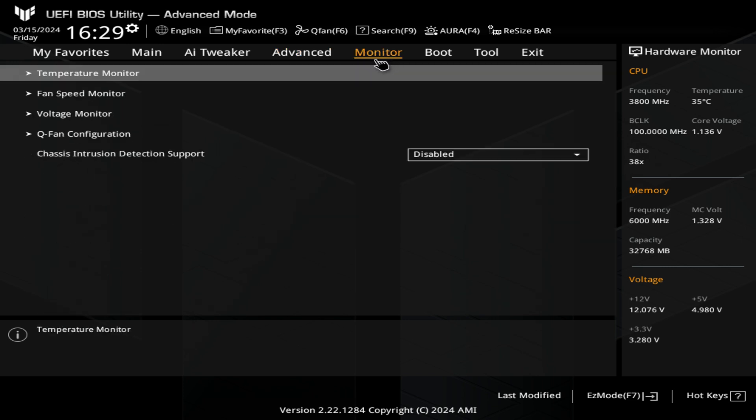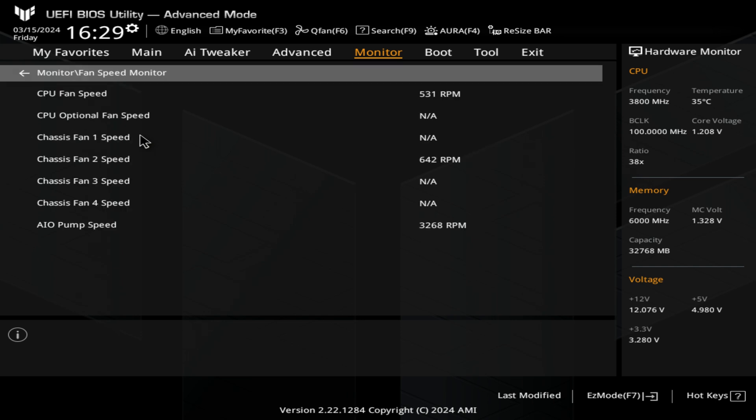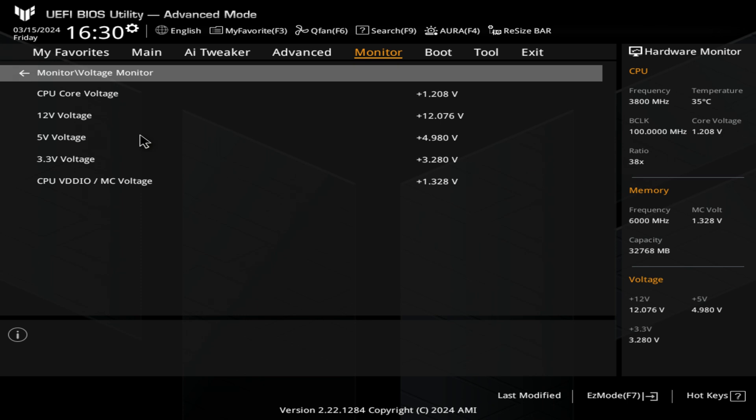Next is the monitor tab — this is pretty self-explanatory. Temperature monitor shows what temperatures things are running at: your GPU, chipset, and all that kind of stuff. I do find the chipset runs relatively warm on here — I think it's because it's slap bang next to the graphics card. It doesn't seem to cause any problems but it does run a little bit hotter. You've also got your fan speed monitor so you can check your fans — this is just replicating what we've seen previously. The voltage monitor is actually quite a useful one — you can check your voltages and make sure there's nothing weird going on.